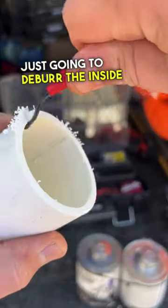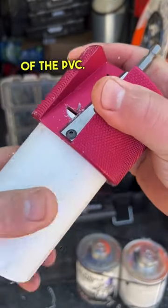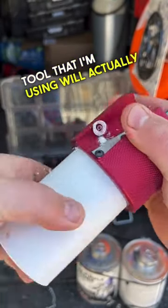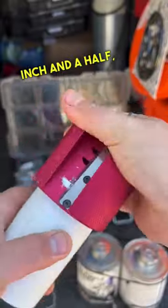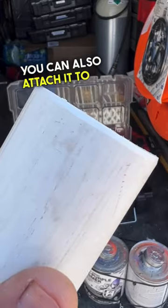Just going to deburr the inside of our pipe real quick, and then chamfer the outside of the PVC. This particular tool that I'm using will actually do inch and a quarter, inch and a half, and two inch outside diameter. And if you want, you can also attach it to your drill as well.